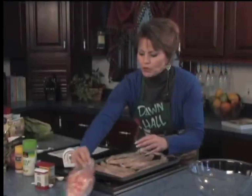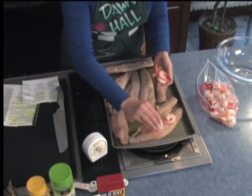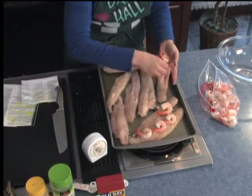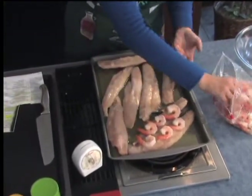And then we're going to put three shrimp. I like the shrimp that are about 30 to 40 per pound. When they say 30 to 40 count, that means per pound there's about 30 or 40 shrimp. And we're just going to put those right on top of our fish.